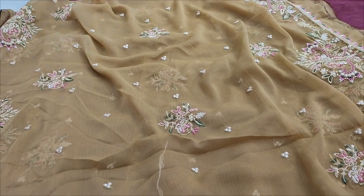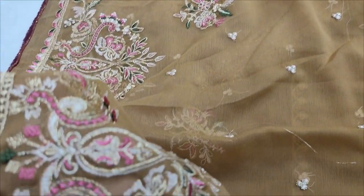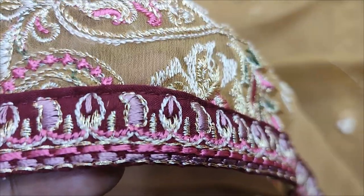Chiffon embroidered and ready. Embroidered application.